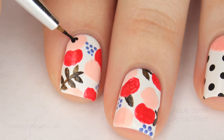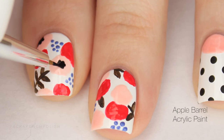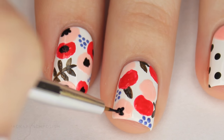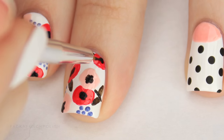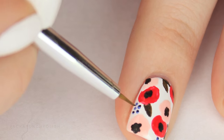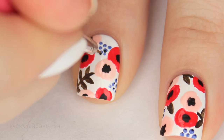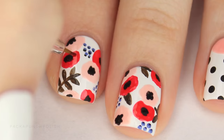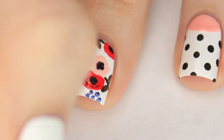Then using black add some irregular circles to the center of all of the flowers. I'm also adding a tiny little black dot to all of my berry things — they kind of look like blueberries. Then use a slightly darker color for each flower and add some little curved lines for some details.